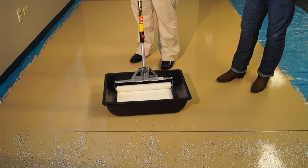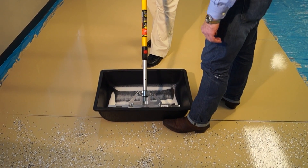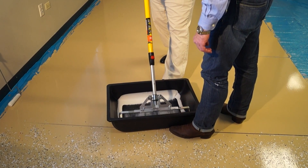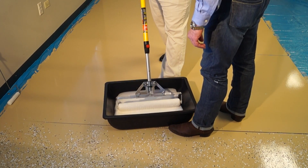When we dip this roller in, you want to thoroughly soak this roller into this tub, just getting the product to flow over this roller. Because the first couple times that you dip this roller in, it's still dry. So you want to make sure you get it thoroughly soaked.